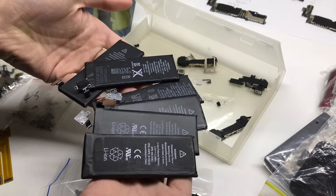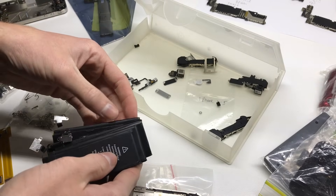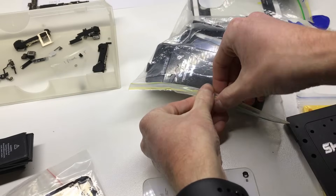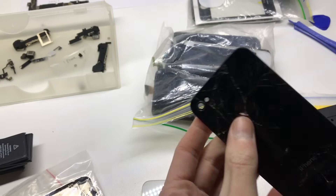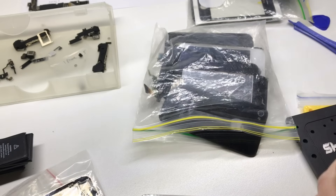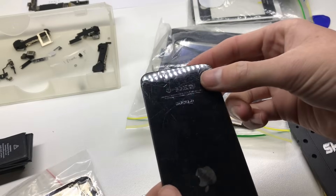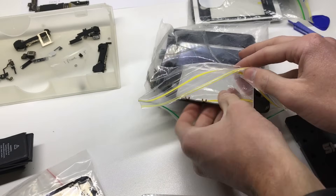We also got a heap of iPhone batteries. The iPhone 5S battery that was randomly in there doesn't work — it doesn't charge at all — so I ended up throwing that out. But the iPhone 4 and 4S batteries in there work just fine. In this bag we've got an iPhone 4 rear glass which is cracked, then another iPhone 4 rear glass also cracked, and a 4S rear glass which is slightly cracked.